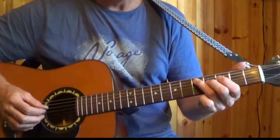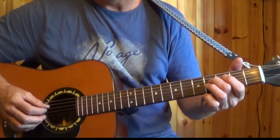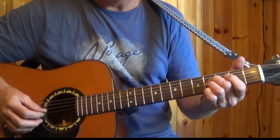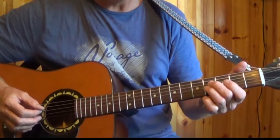Next we move on to the 4th string, the D string, and we pick the 4th fret. Directly on to the 3rd string, 4th fret.